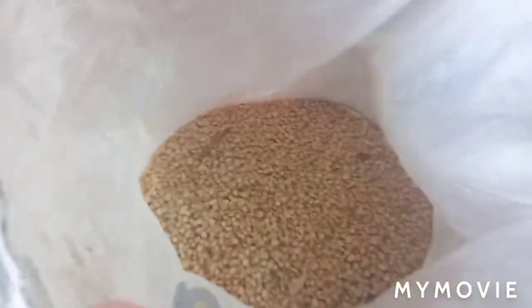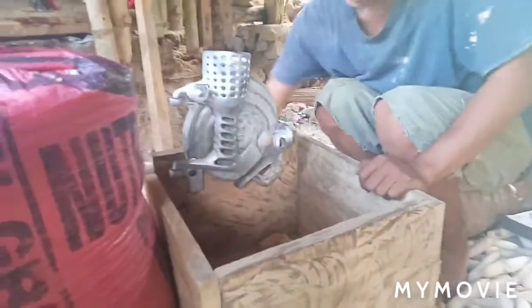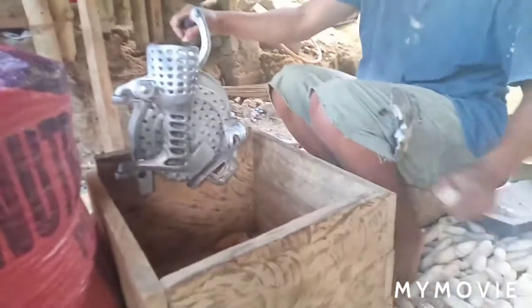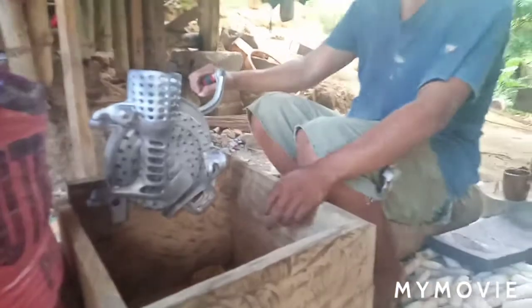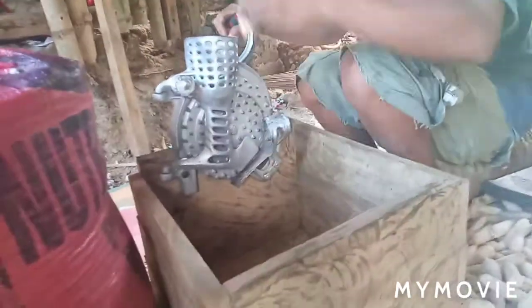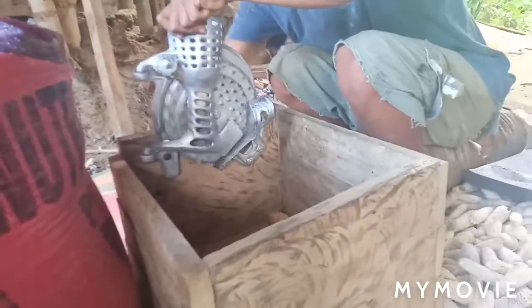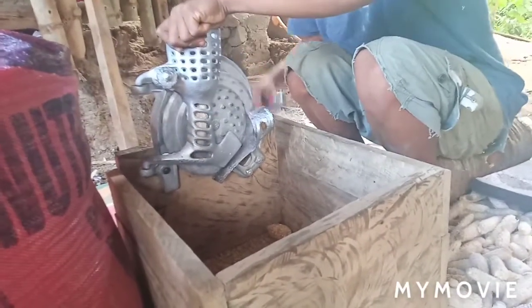And this is the corn right here. This is how he did it — look, so easy! The kids over there are getting some corn in a cup and using the corn chiller.